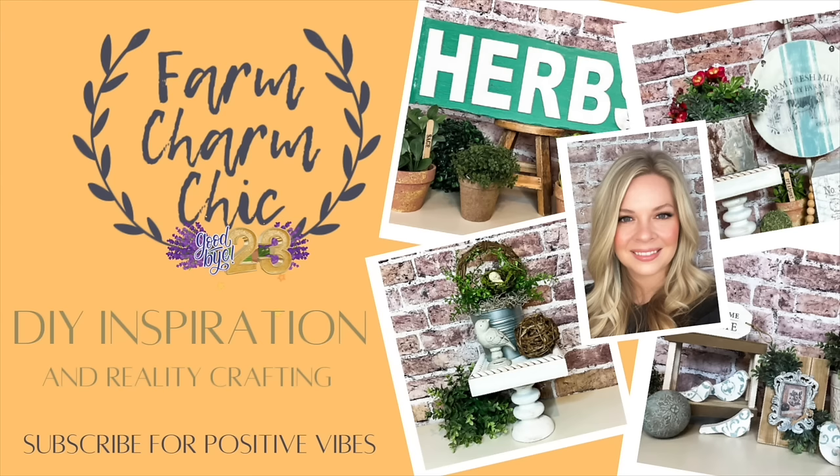Welcome to Farm Charm Chic. I'm Emily. In today's episode, I have a mega video of 23 of my favorite projects from the year 2023. I am so excited to show you all of these. I'm excited to know if yours made the list. If you have any ideas for projects you'd like to see me tackle in 2024, leave me a note down in the comments.